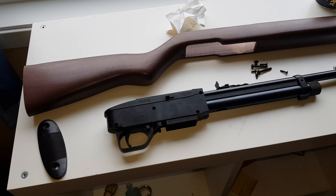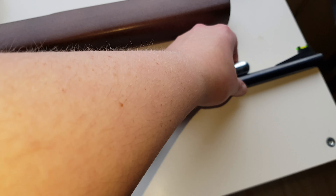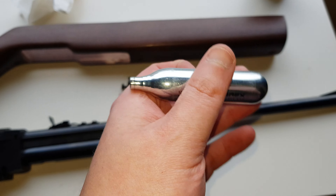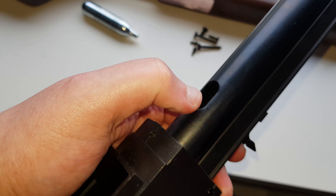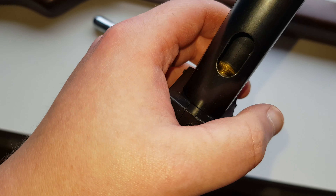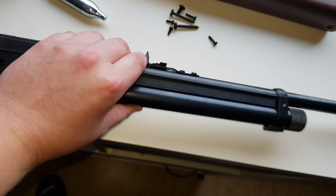Hello guys, I just want to show you my Crosman 1077. The reason why I took this apart is because this CO2 12-gram cartridge got stuck inside right here. This is basically where you puncture the CO2 so you can shoot the pellets.